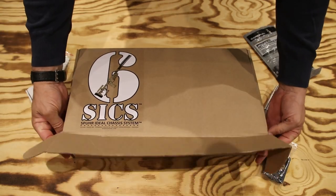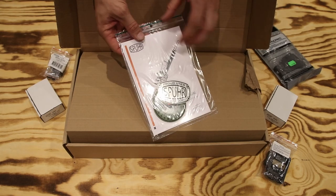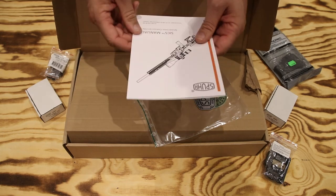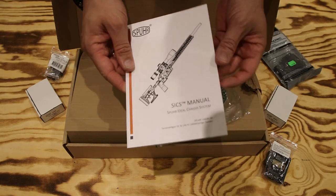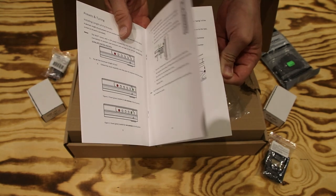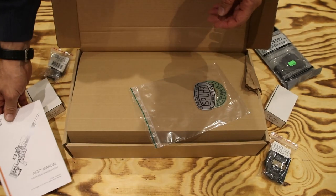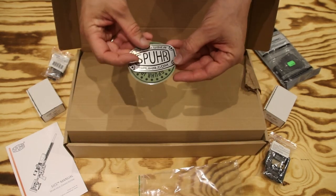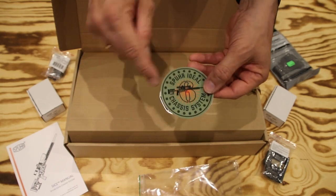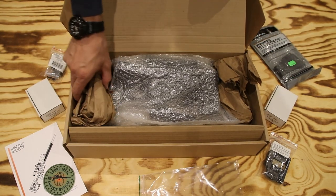Opening the box, we find a couple of nice stickers and a manual. This is the first time I've opened it, so I genuinely don't know what's inside. We have the 6 user manual and manuals from different mounts — all from Spur, quite useful and nicely color-coded. You also get a 'Proud Spur User' sticker and a 'Spur Ideal Chassis Systems' sticker — SICS, which is where the name comes from.